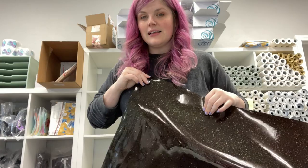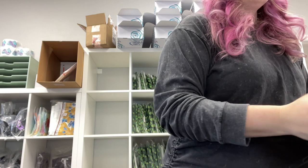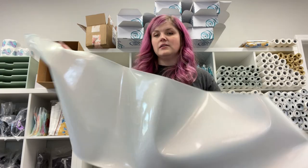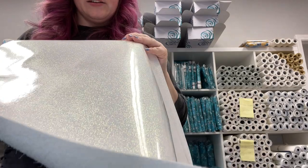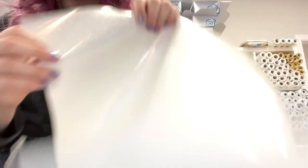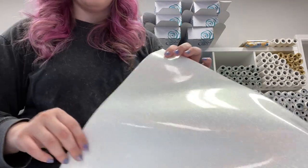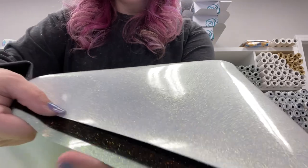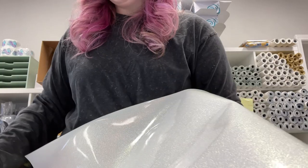That one is Cola. And then we have Sprite, which is a white base with red, yellow, and blue glitter, basically. So it kind of has like a rainbow shine, but it is bright white. It is quite different than Baja, but it's kind of hard to tell on camera. You can see the Baja is more of a light blue-green, and then the Sprite is like a real white color.